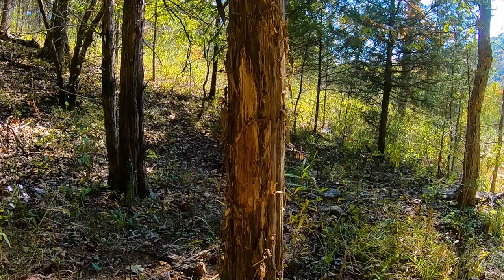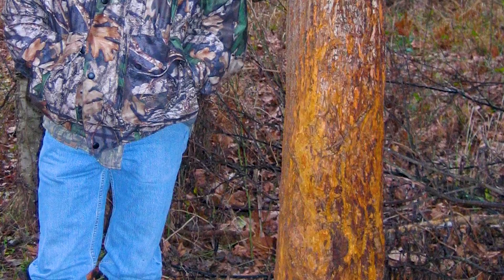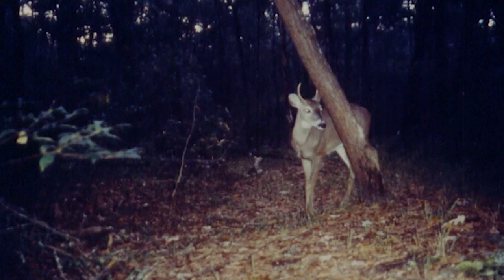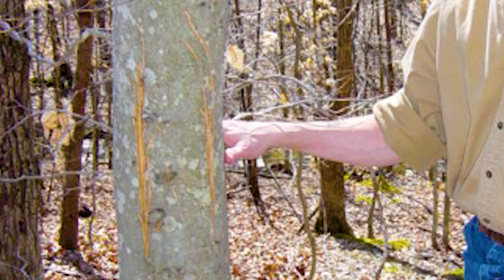Large traditional rubs — four, five, six, ten, twelve inches — are telling me there's a mature buck in the area. I have tons of pictures of immature bucks using traditional rubs, but I've never seen a picture or heard of anyone seeing video of a small immature buck opening up a large-size rub.